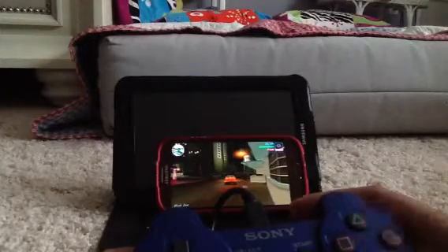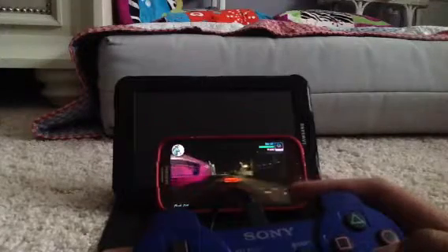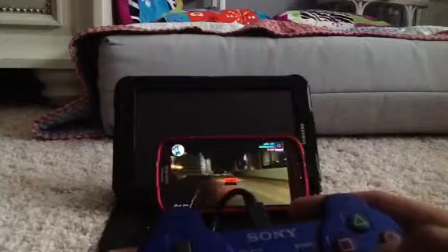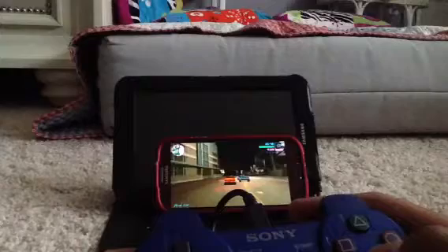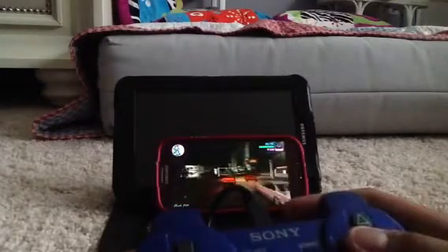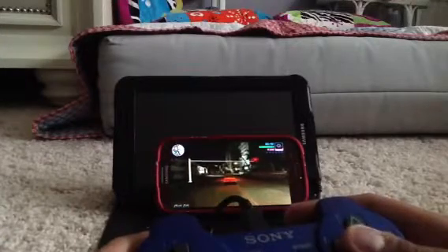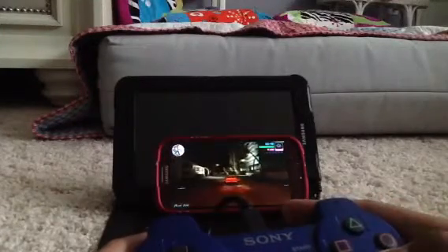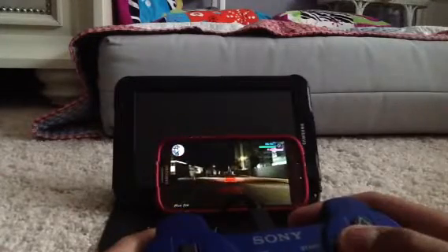Square and cross, along with triangle and circle, are reversed on the PS2 controller compared to most other devices. Cross is to accelerate in a vehicle or run on foot. Square is to jump, or to brake and go in reverse in a vehicle.